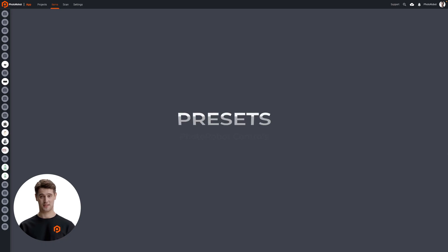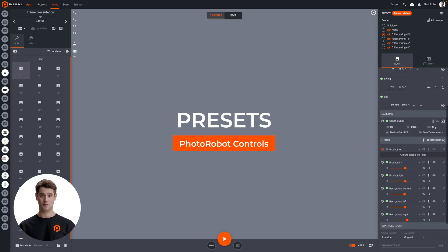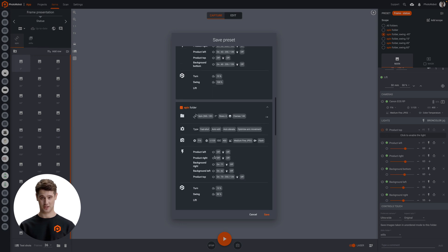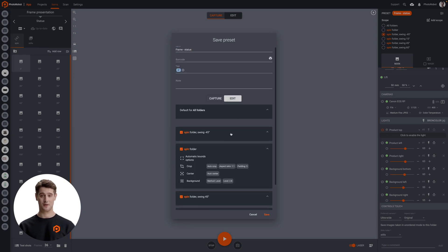A single click activates the capture sequence thanks to Photorobot presets. Among other operations, presets act as instructions to automate which angles to capture, turntable rotation, lighting, and more.